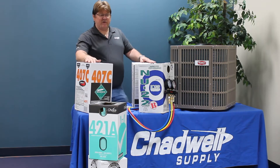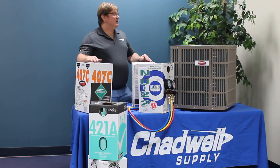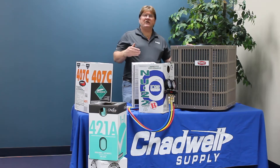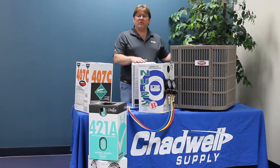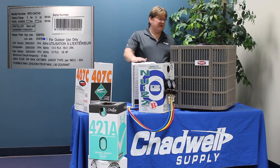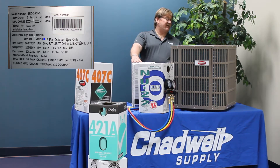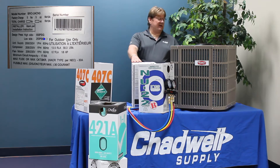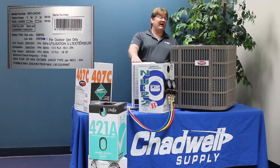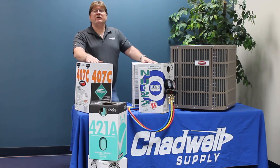Most replacement refrigerants are charged at about the same amount that you took out, with some exceptions we'll cover when we discuss each refrigerant individually. You want to go to the data plate on the back of the unit. On this particular unit it says five pounds, five ounces — five times 16 is 80 ounces, plus the five, so we have 85 ounces of refrigerant. You want to start your charge there.